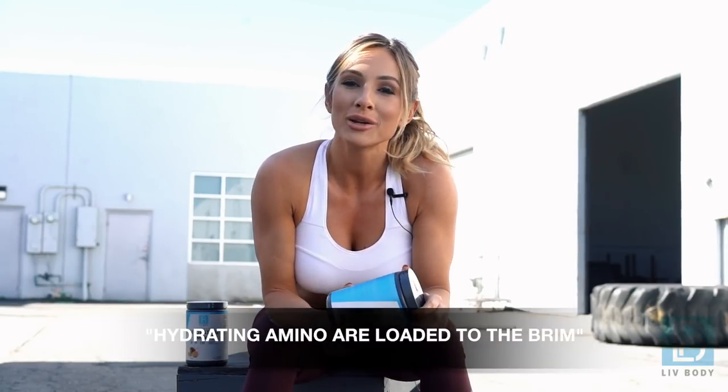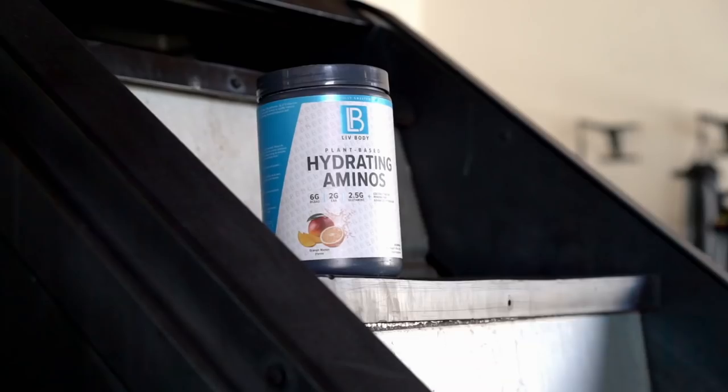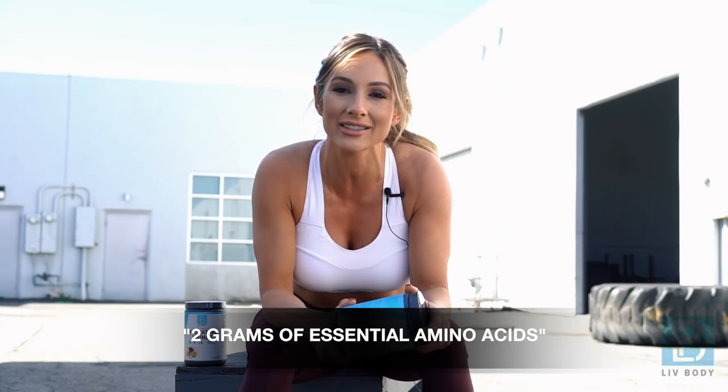Hydrating Aminos are loaded to the brim with ingredients and nutrients that are going to help prevent muscle breakdown and muscle soreness post workout. Live Body's Hydrating Aminos has six grams of vegan BCAs, 2.5 grams of glutamine, and two grams of essential amino acids.